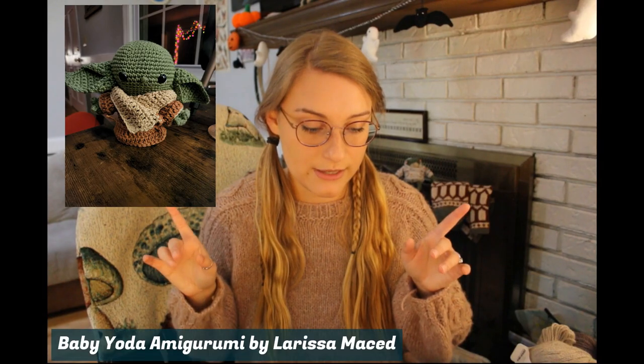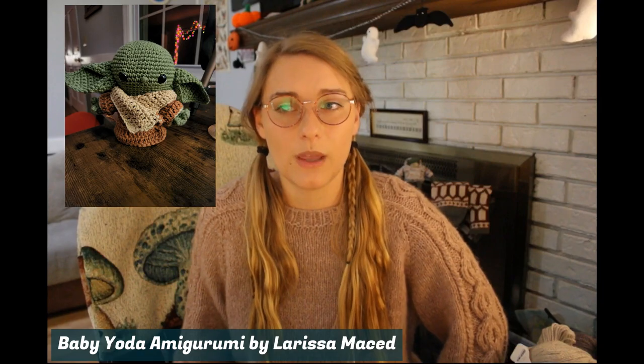I also have another finished object I don't have with me to show you — I was commissioned to make a Baby Yoda. I found a free pattern by Larissa — I'll put her name in the description below. I think it turned out really, really good, and the person who commissioned it really likes it too. It's a little bit of crochet content, even though you don't actually get to see it because I've already sent it off. That's all my finished objects from August and some of September.